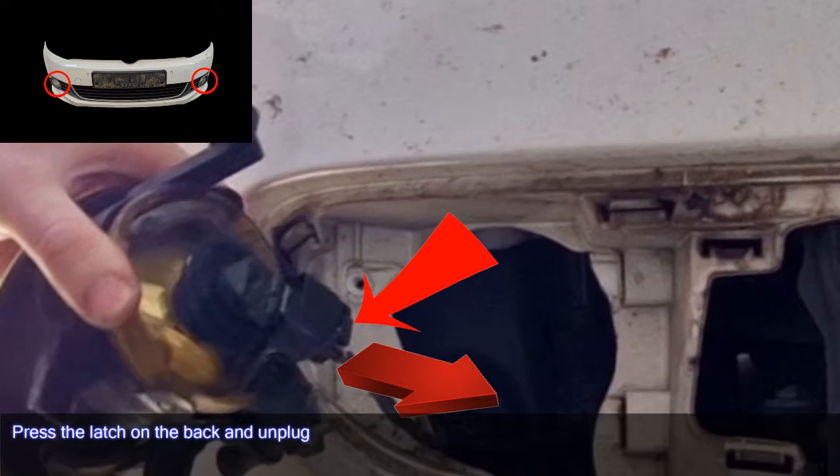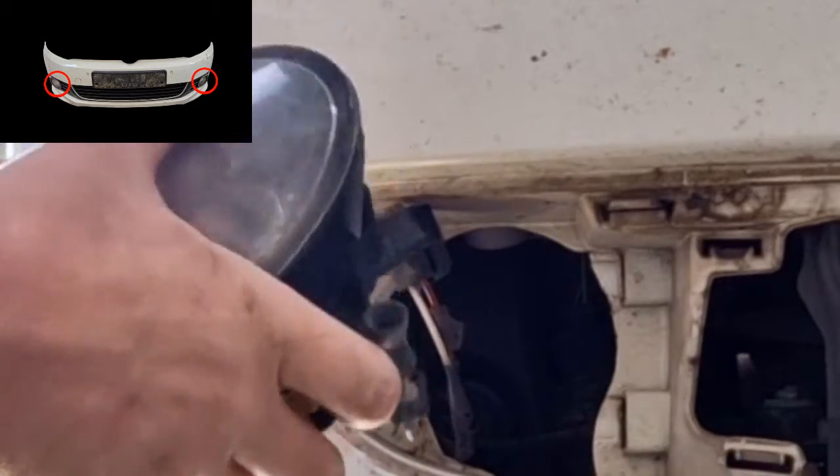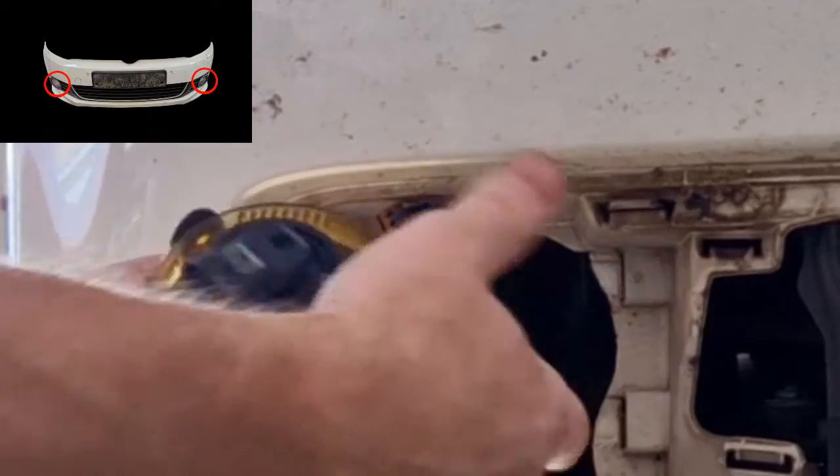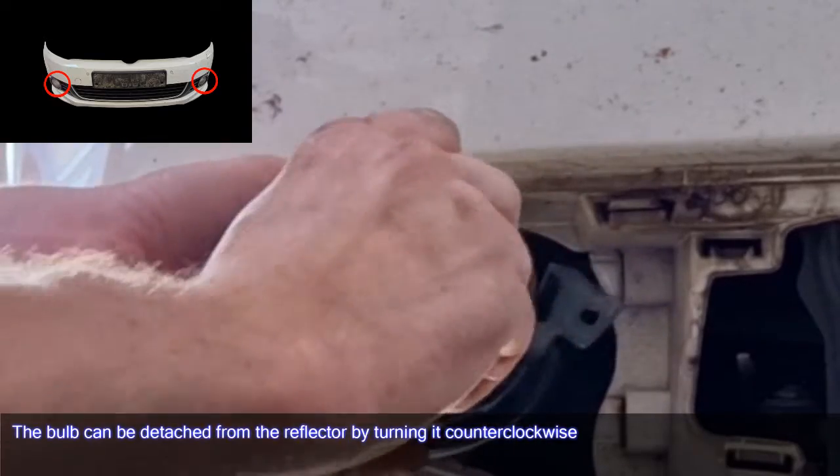Press the latch on the back and unplug. The bulb can be detached from the reflector by turning it counterclockwise.